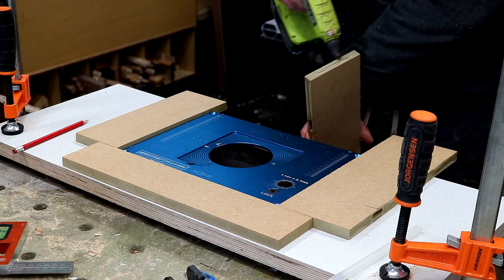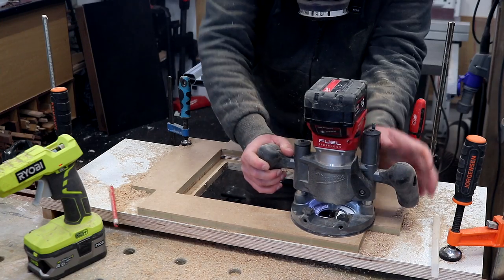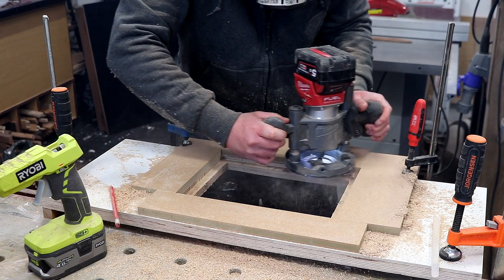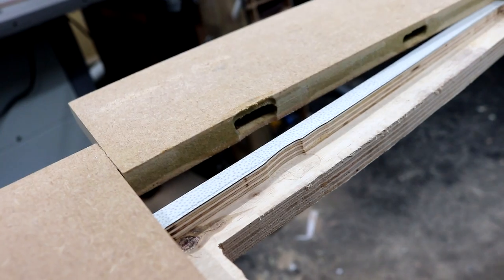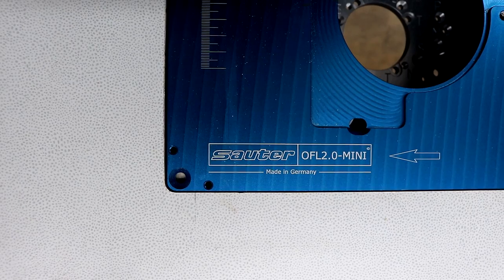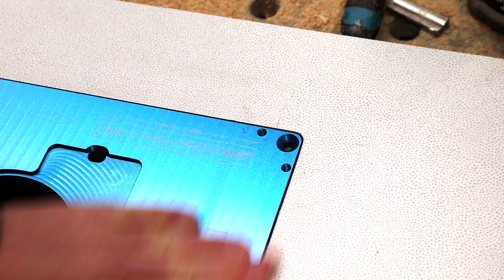Next I made a little template using some scraps of MDF and hot glue, placed surrounding the lift as tightly as possible. I can then remove the lift — and I made a mistake here which I'll talk about shortly. After carefully setting the height of my router bit to the thickness of the router lift top, I'm using a bearing-guided bit referencing from the template to route out the shape, taking three passes lowering the bit a little each time. Here's the mistake: the MDF scraps had some mortises in them which I meant to place on the outside of the template, but I messed up and the bearing went into those mortises causing me to route away too much material in those areas.